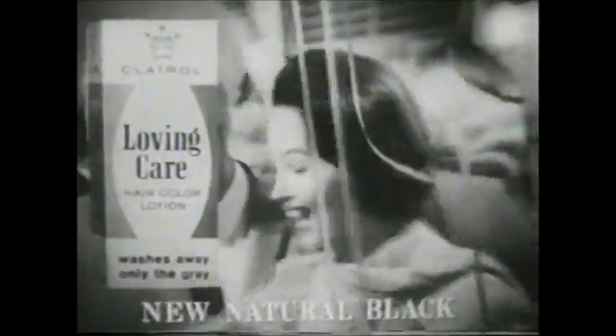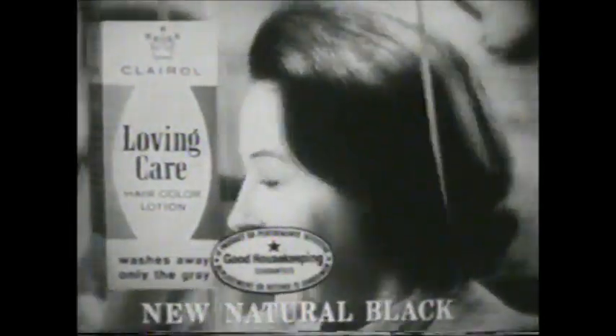Not a tint. Better than a rinse. Hairdressers agree it's a fountain of youth for graying hair. Shades range from blonde to new natural black — Loving Care Hair Color Lotion by Clairol.